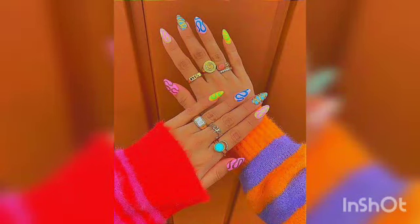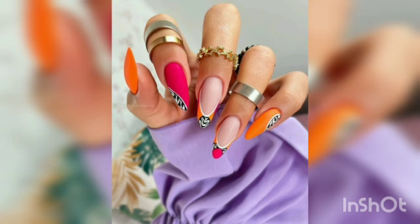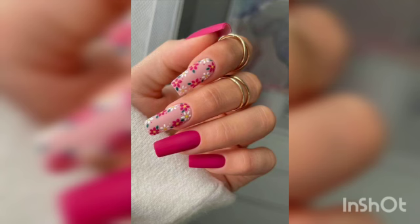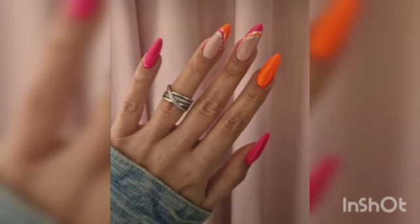Hello everyone, today I will share with you very beautiful March nail art ideas. March is full of colorful nail art ideas because this is the beautiful spring season starting. If you like to pick your nail art with this season in mind, you may be brainstorming your March nail looks.